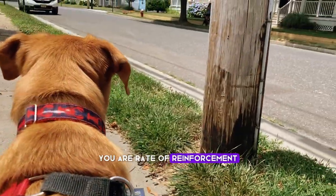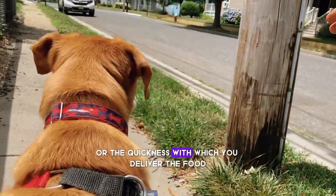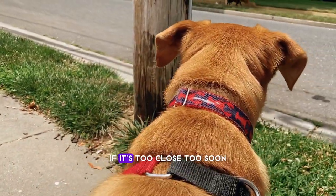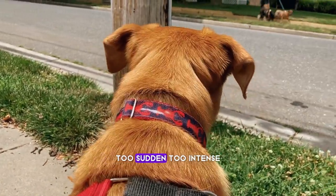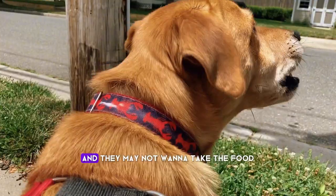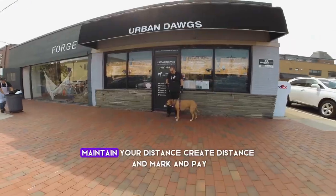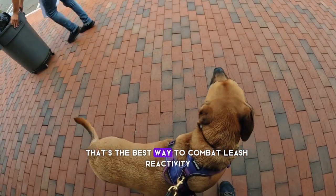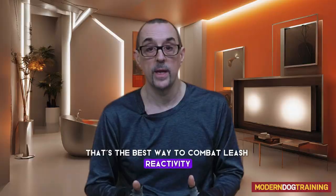Your rate of reinforcement, or the quickness with which you deliver the food, is predicated on distance. If it's too close, too soon, too sudden, too intense, it may not work. The dog may go over threshold and may not want to take the food. Maintain your distance, create distance, and mark and pay. That's the best way to combat leash reactivity.